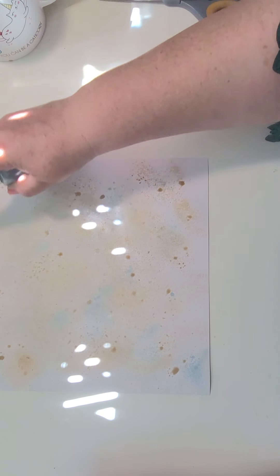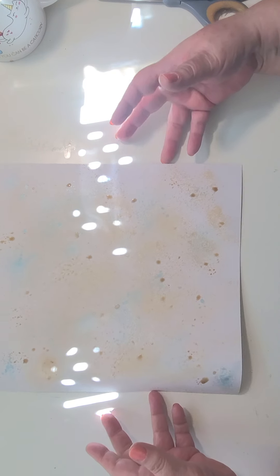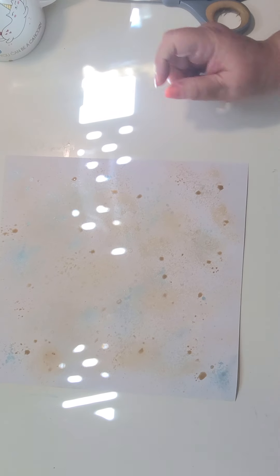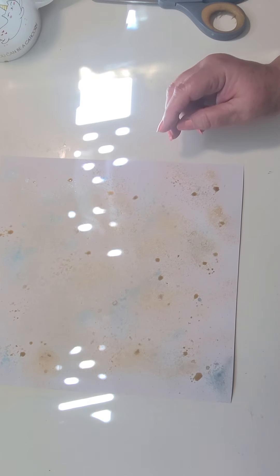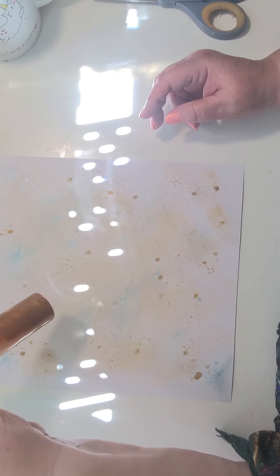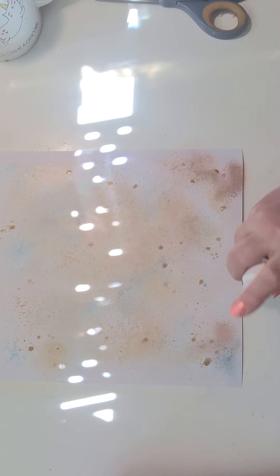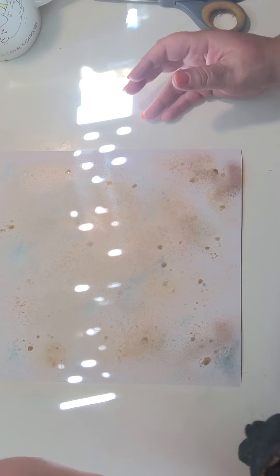And over there in the corners. Let's see... it's a green color. This is kind of a bronze color, so we'll give that some squirts too.